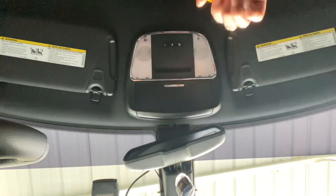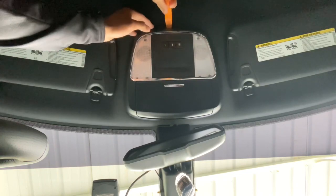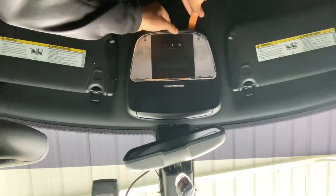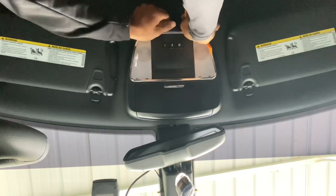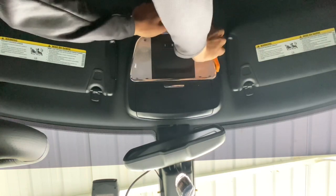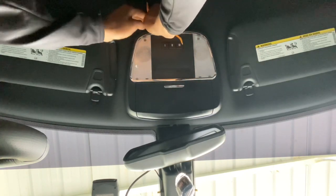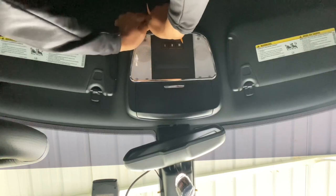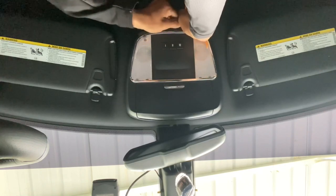What you do is pry in there at the top right here, and you get enough space to where you can kind of get your fingers in there, then you just keep working around and pull down on it. It's gonna make a noise where it sounds like it breaks — just like that. There are four clips in there.